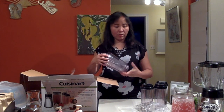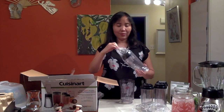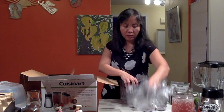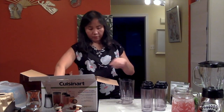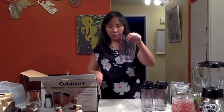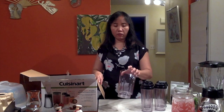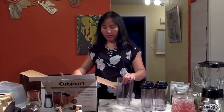Oh actually, we have another one here — we have four! So we're going to remove this plastic. This is the big one because if you have more people that want to have the juice or the smoothie, then you can use the big one.